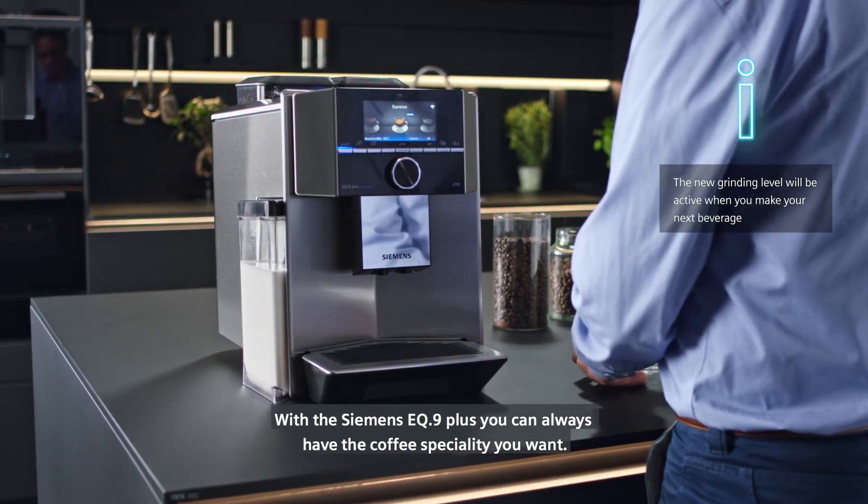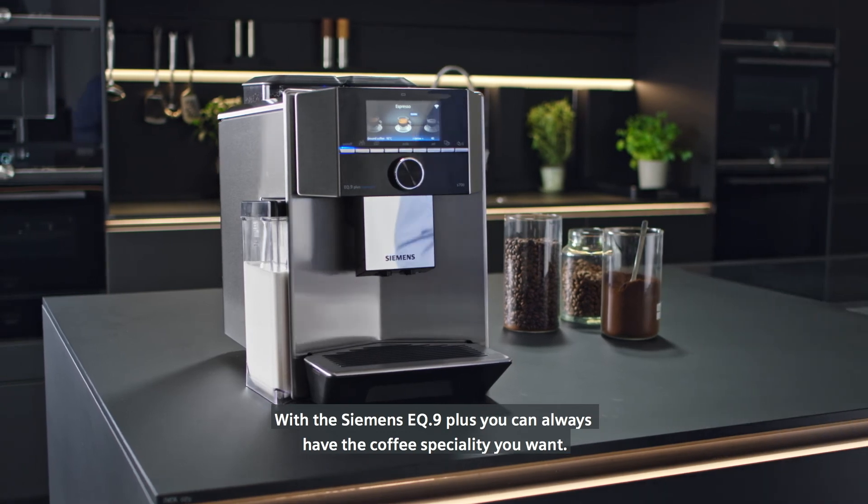With the Siemens EQ9 Plus, you can always have the coffee specialty you want.